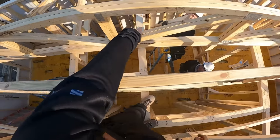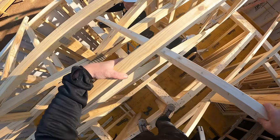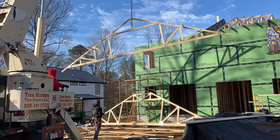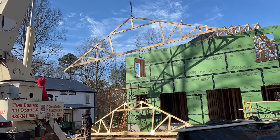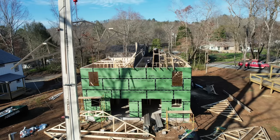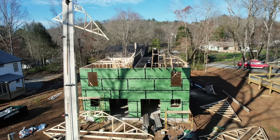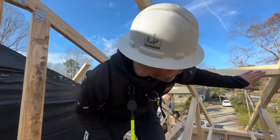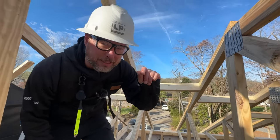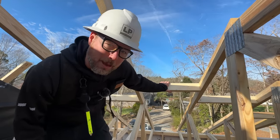We went ahead and plumbed this truss and got a diagonal brace down to some wall framing so that as we go up, everything is locked together and won't move around on us. This is our first truss that has a big opening in it for attic space for mechanical — specifically an air handler. We can see how these blocks are working: 22 and a half inch spacing, cut just a fuzz less, like 7/16s short, so they fit well.